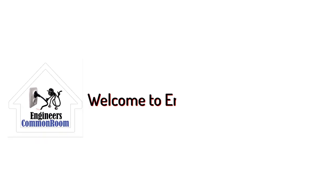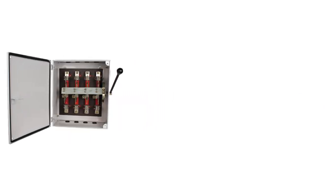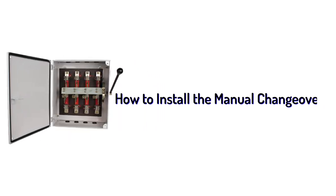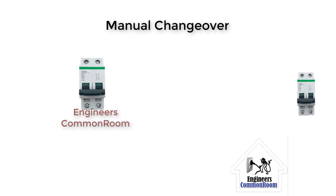Hello friends, welcome to Engineers Common Room. Today I'm going to show you how to install the manual changeover. A manual changeover is a very important device used for generator and current load change. At first, we have to install two breakers for safety.